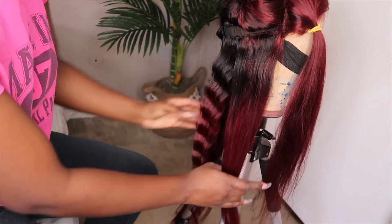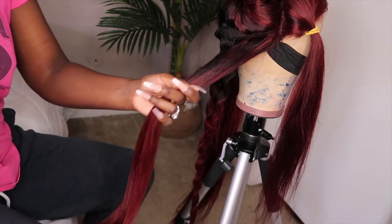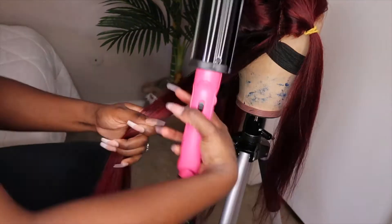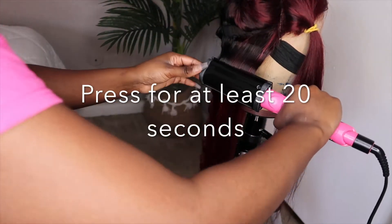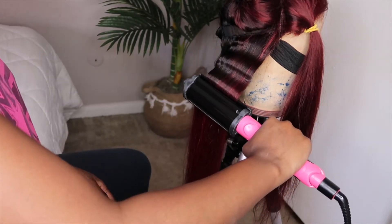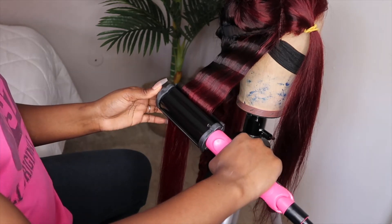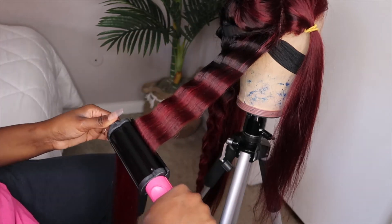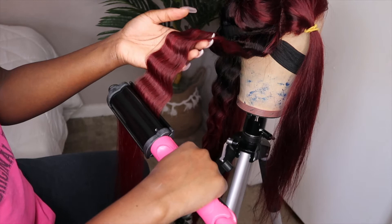I'm going to try to explain the crimping technique. When you make your first crimp, you press the crimper onto the hair. When you make your second crimp, you want to make sure you are not going over the first crimp — you're just following that lump that you see. You make your first lump which is a crimp, then you go just below that, but not too far below. You really have to measure it and just go with the flow.